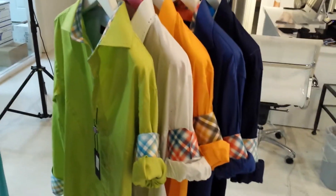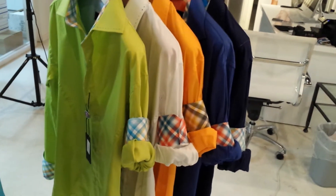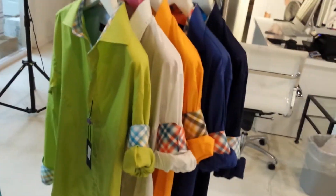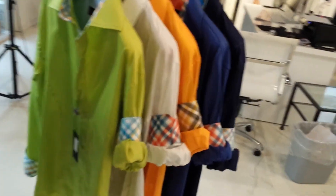Hello everybody and welcome to Envy Studio. Today I would like to bring to you our latest summer collection, which is style 51014 with the plaid combination. We actually have six colors in this style.